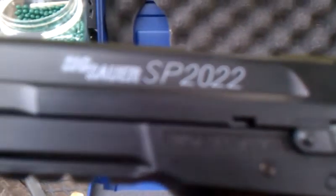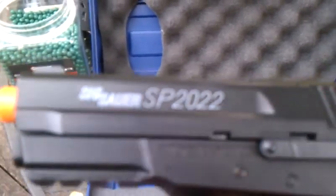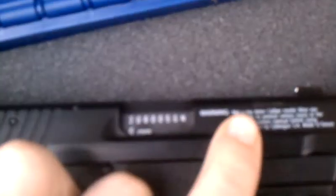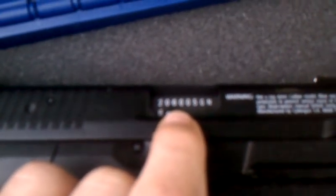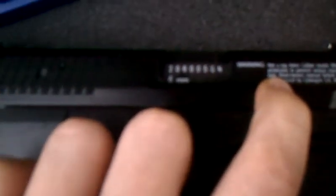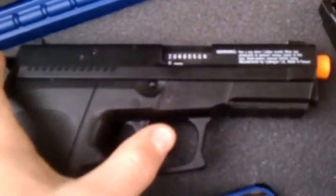This is made in Taiwan. It's the SIG Sauer SP-2022. The serial number is 20600 5GM and it says six millimeter at the bottom. On here they have it molded in — not a sticker — it says 'Warning, not a toy, wear eye protection.'